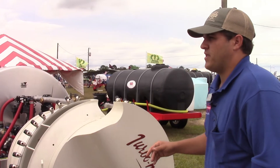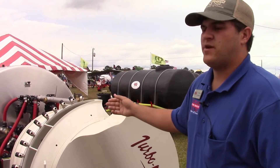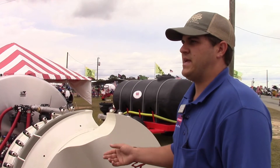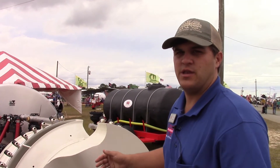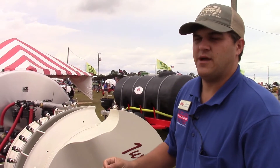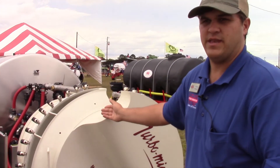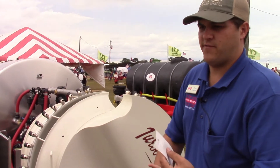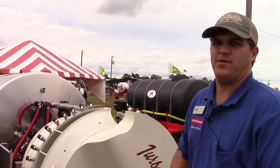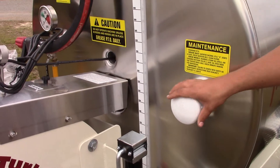Using the turbine instead of running at 540 PTO speed all the time means that if you only need 10 feet of coverage each side — say on a new peach orchard — you can slow down your PTO speed to 350 RPMs, keep your air the same coming out of each outlet, cut down on fuel costs, cut down on chemical cost, cut down on waste, and keep your spray pattern the same and consistent.